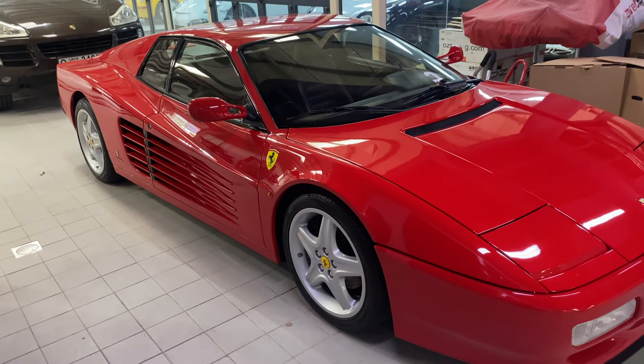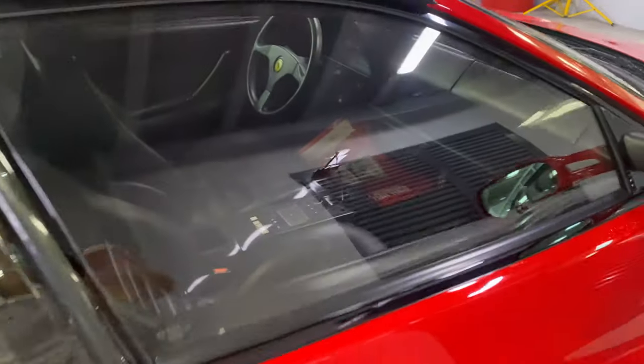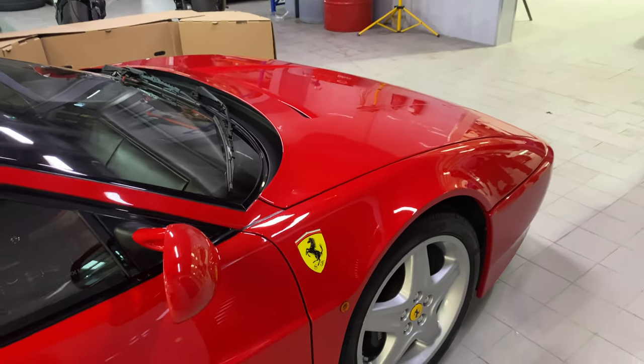Now look what we found inside as well - a lovely Testarossa! Just one of my favourites, absolutely love it. It is pristine, absolutely immaculate, and manual gated shift - oh man, this is just a great car. That is awesome, I love that.